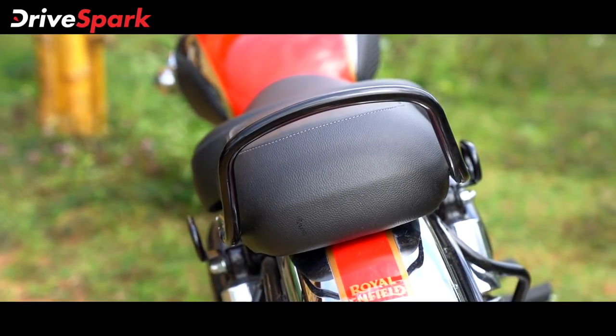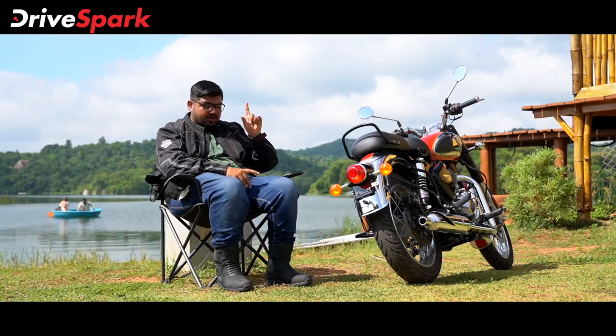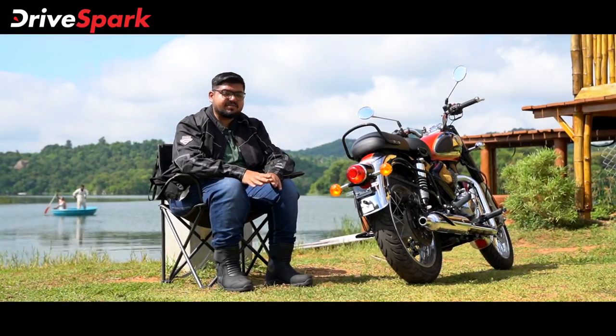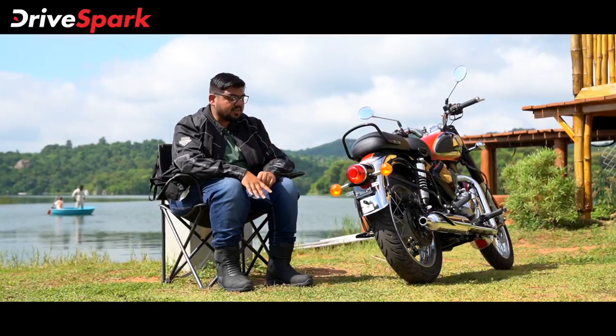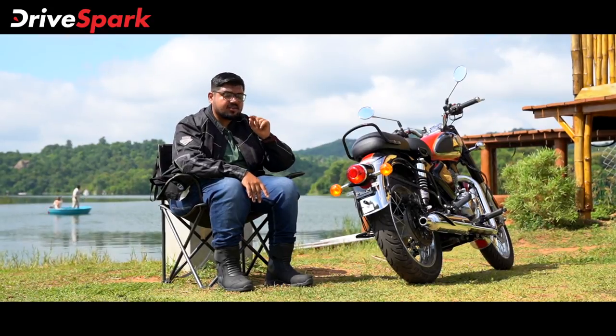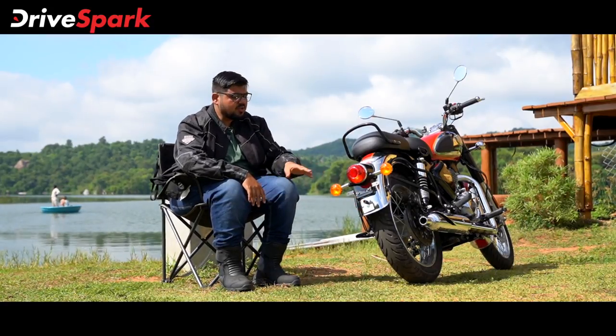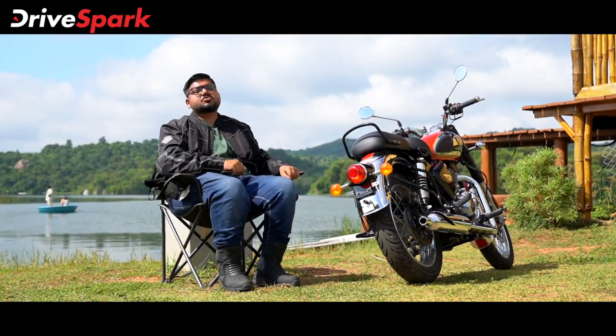The pillion cushion is present. Royal Enfield has worked to eliminate vibrations on this bike. The rubber-mounted number plate is a nice attention to detail.